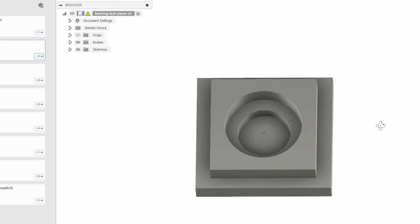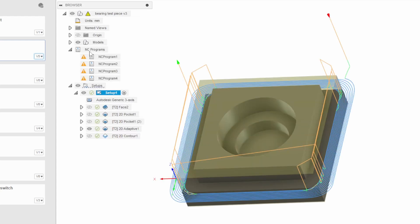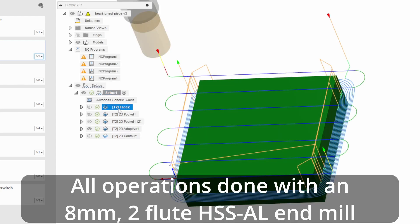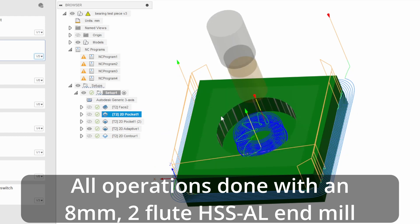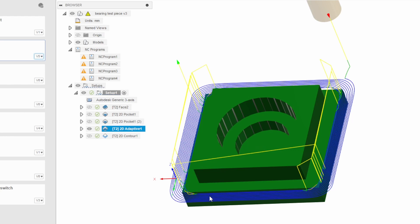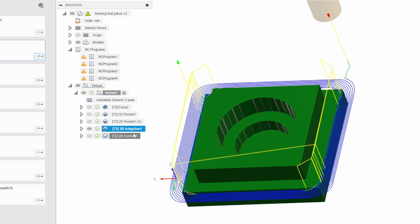If we turn to the model, I've extruded that to sensible depths. This will test a few different machining operations: first a face operation to face the part, then a pocket which does the main bearing pocket, a secondary pocket operation for the recess for the shaft, and then finally machining the perimeter. This other one is just another method of doing the perimeter that I was playing with, but we'll go with this one.